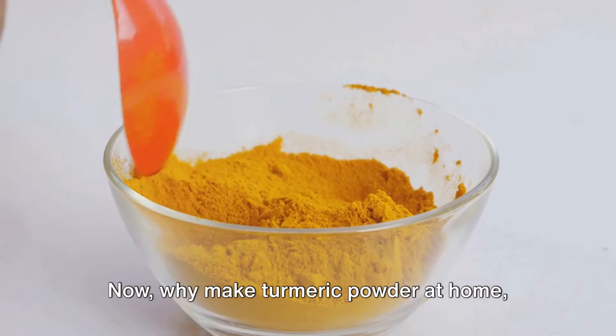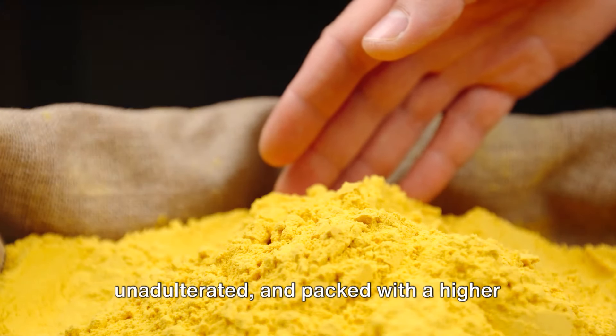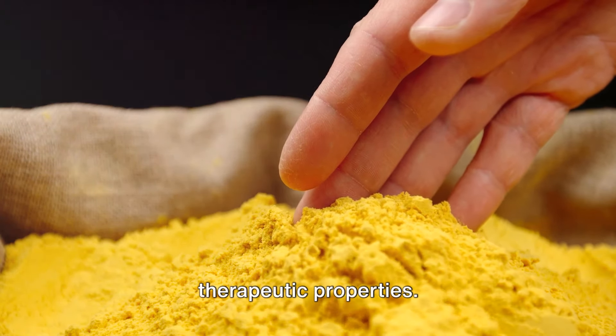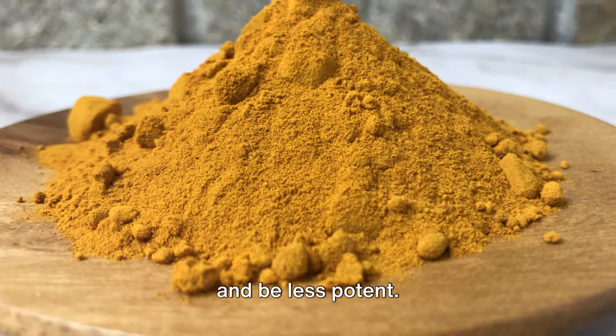Why make turmeric powder at home? Homemade turmeric powder is pure, unadulterated, and packed with a higher concentration of curcumin — the active ingredient that gives turmeric its therapeutic properties. Commercially available turmeric powders, on the other hand, may contain additives and be less potent.